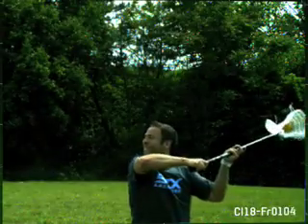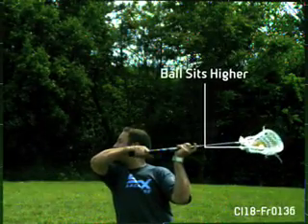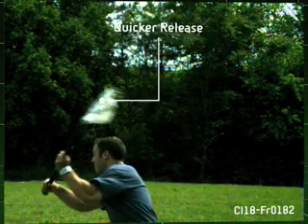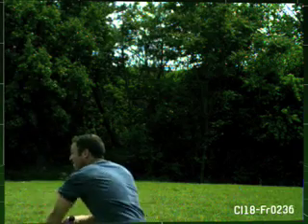As you can see in these clips, the ball's sitting higher in my stick in my pocket, so as it sits higher I'm able to have that complete control that I'm looking for, but also that quick hard release that's going to make me a better feeder and a better shooter.